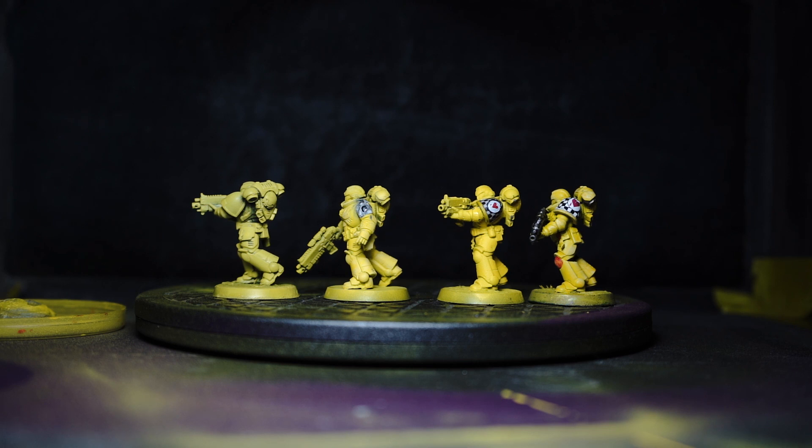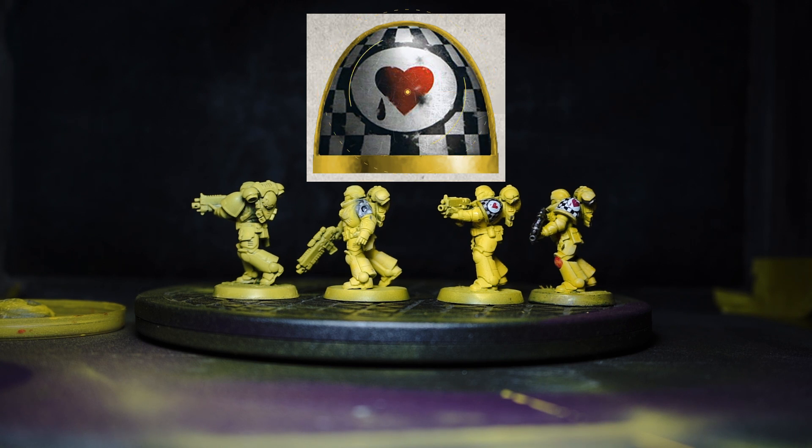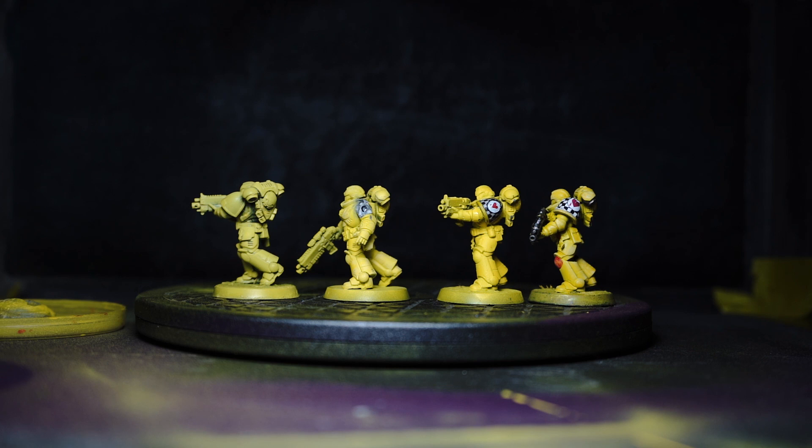The first one on your left is basically how they started off — they were originally primed black, that stayed the same, and I've just given them a decent coat of Army Painter Yellow spray. The main problem the Lamenters are throwing up is the shoulder pads, because it's a simplish design — it's essentially a checkered flag — but I'm not a very good detail painter. So we've tried a number of different methods.